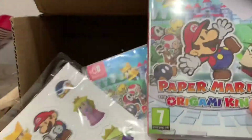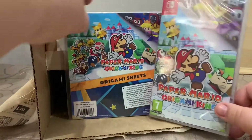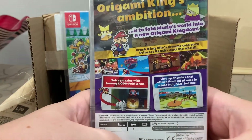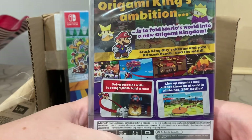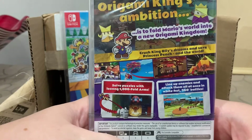I think we'll have a lot of fun trying the origami out. What does the back look like? The back of the case has in-game footage still shots, and the description reads: 'The Origami King's ambition is to fold Mario's world into a new Origami Kingdom.'